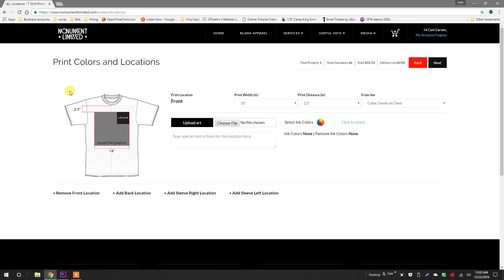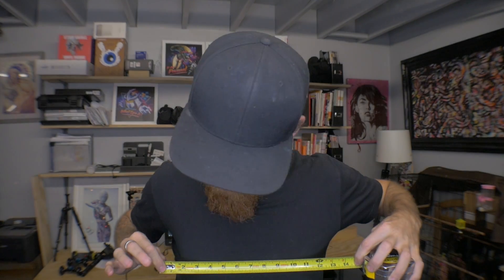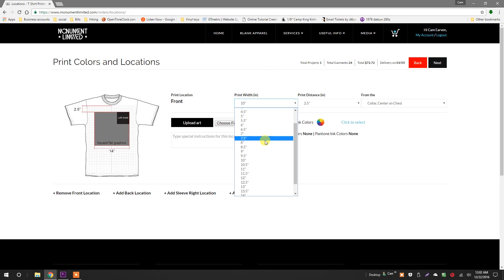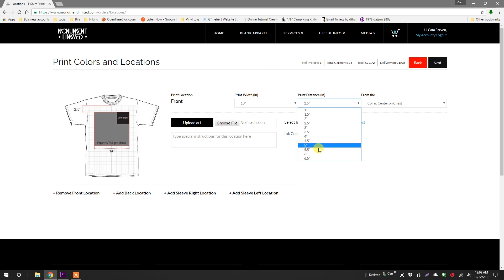Now we can define our print colors and location. To start, I'm going to select how wide I want my graphic to print. A nice trick for this is to grab a ruler, stand in front of a mirror, and get my scale. For my graphic, I want to print it at 13 inches wide. The standard print distance is typically 2.5 inches from the collar's hem to the top of the arc, and that's perfect for my project, so I'll select 2.5.